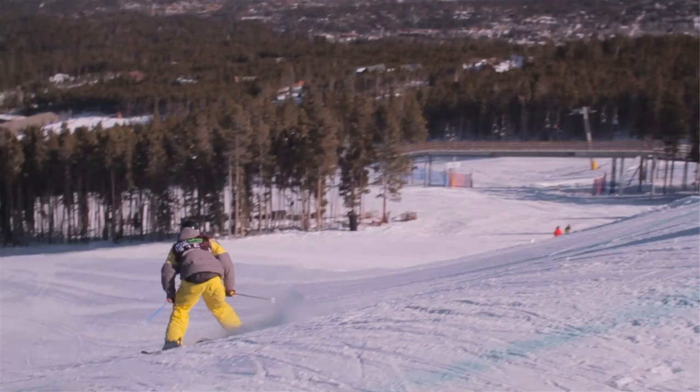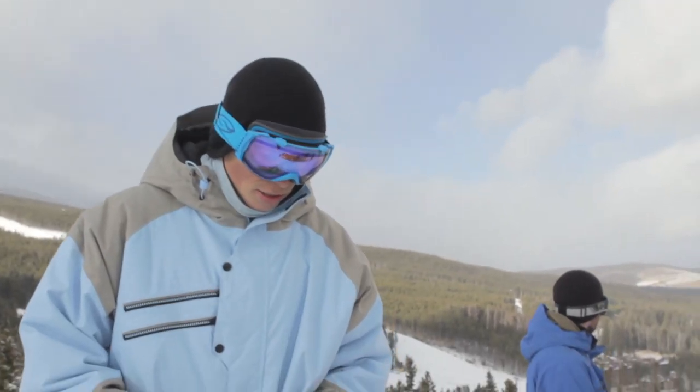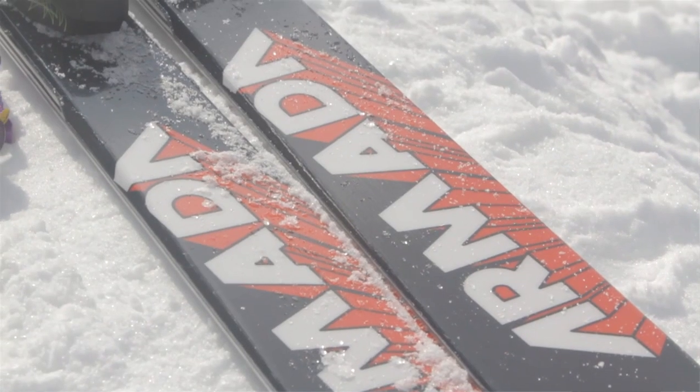And then other than that I've got the Armada AR7s. Next year's their 10-year anniversary so they did a throwback graphic, using the same graphics as their first year they went into business. So pretty stoked on that.